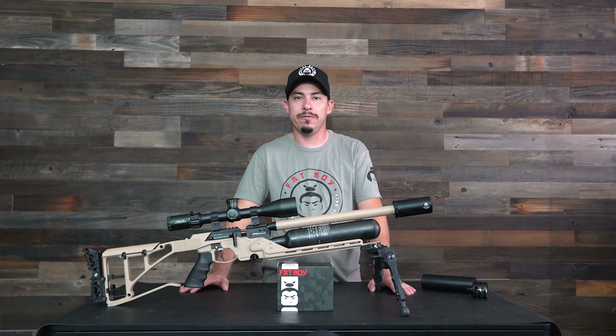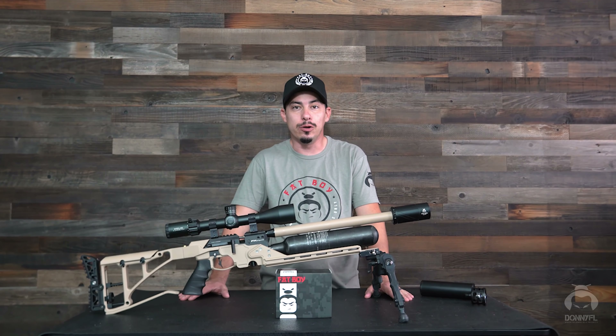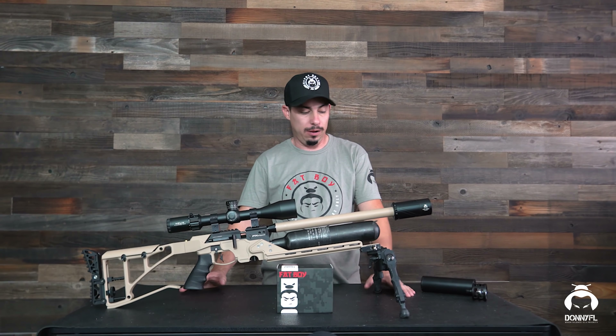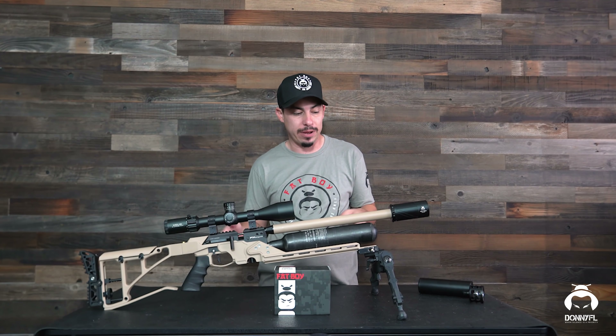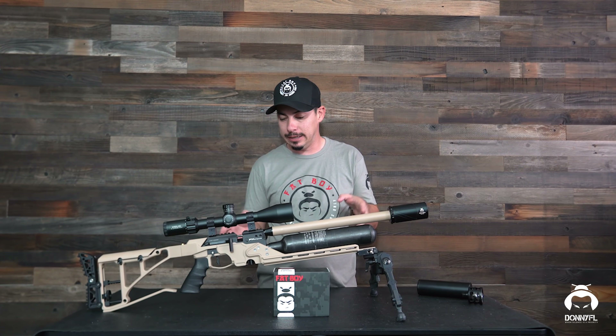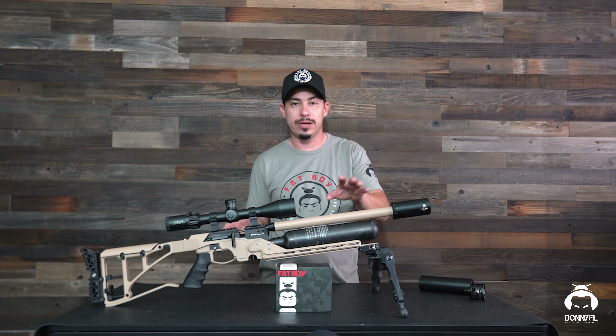Hey guys, Izzy here with Donnie Eiffel and I got some exciting news for you guys. What we have here is the FX Crown, it's a .25 caliber, and it is Cerakoted by Utah Ergans.